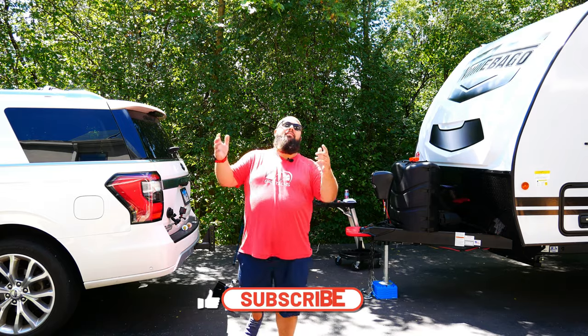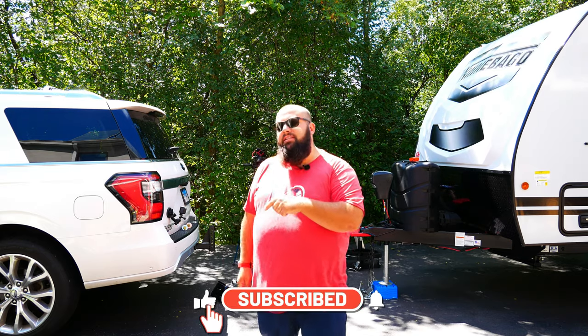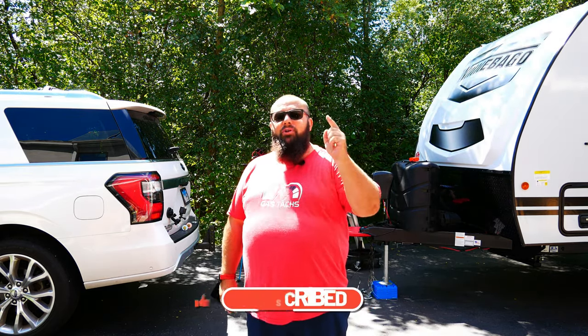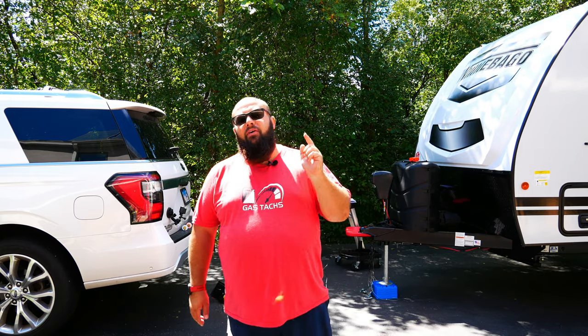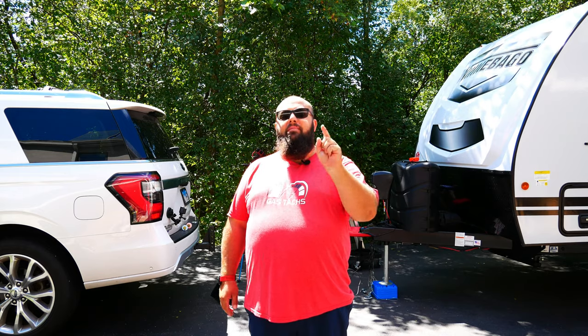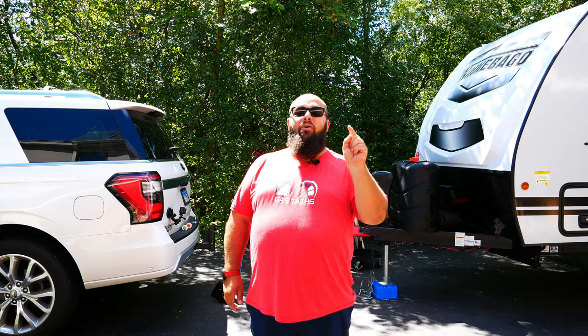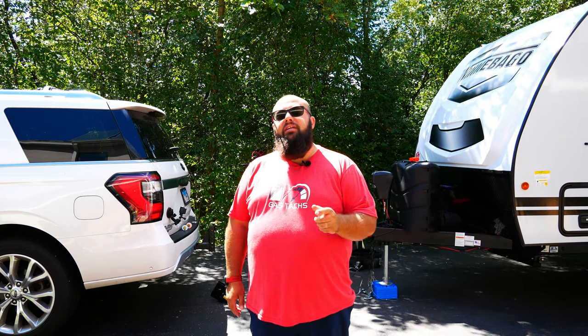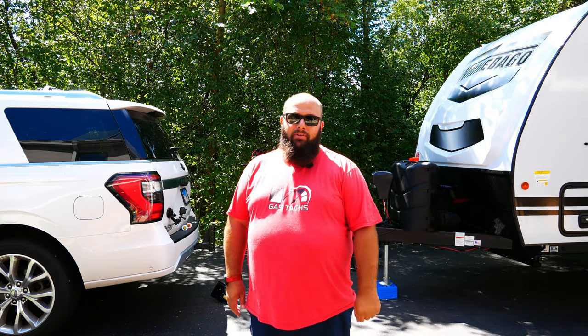If you're new to the channel, thanks for stopping by. And if you're a long-time subscriber, always good to have you back. Just a reminder, there's one more day today to sign up for the August giveaway. All you got to do is be subscribed to the channel and make sure you comment on any or all of my August videos for a chance to win the $150 OmniWall Power Tool Organization Set.